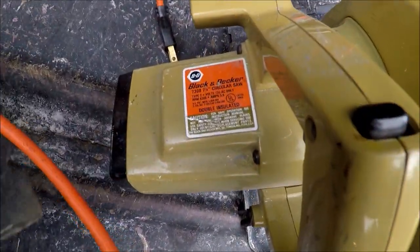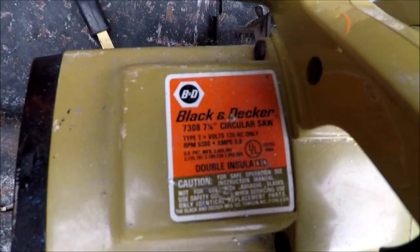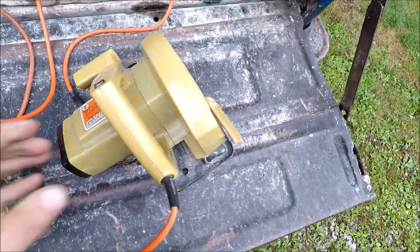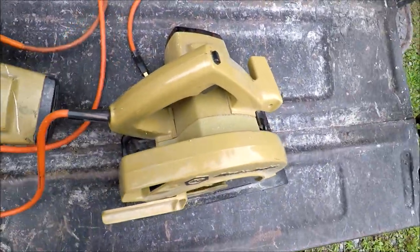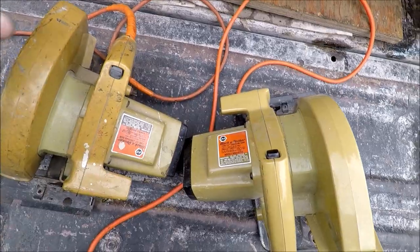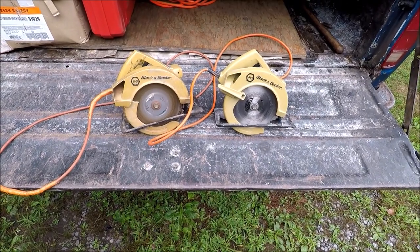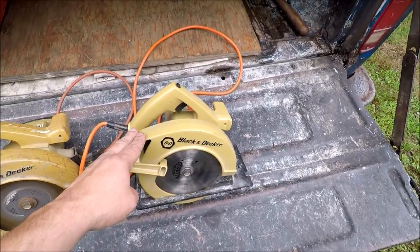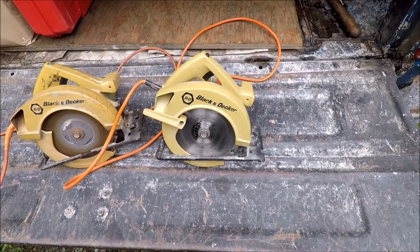So this is the pair — my old saw and my new one — and I think it's the exact same model: 7308 Black and Decker 7¼ inch circular saw. The color looks a little different, but that might just be from usage, maybe sun exposure. This is the saw I currently use. It's kind of nostalgia, but it's the saw I use.